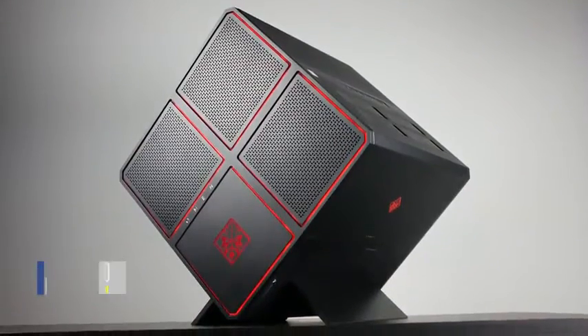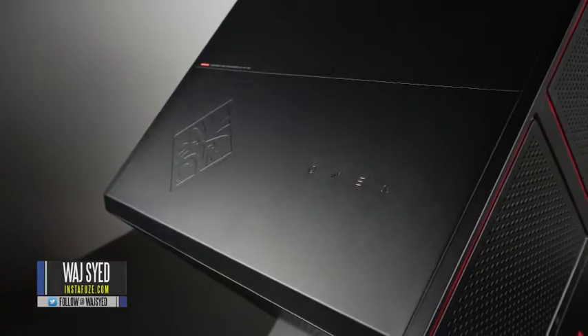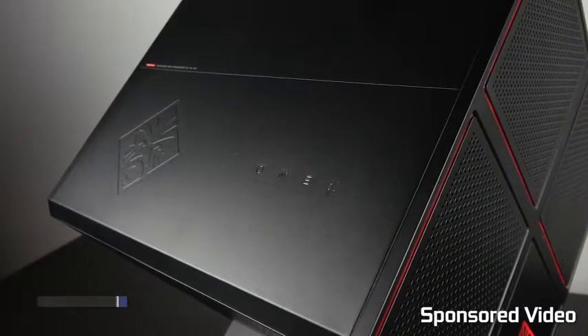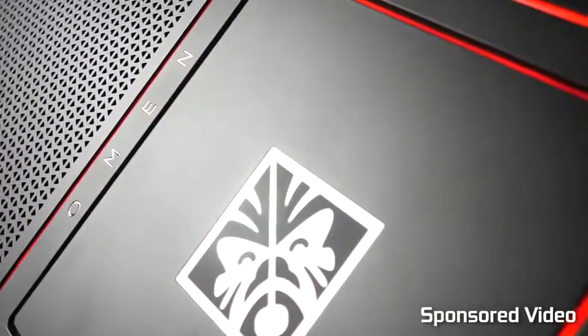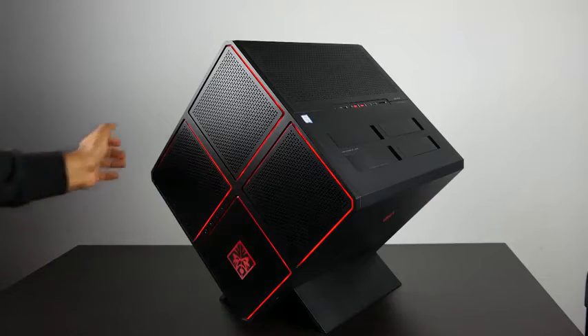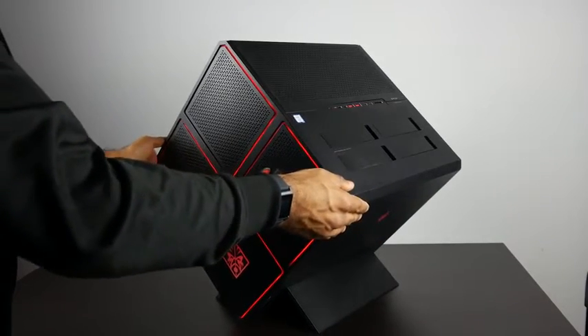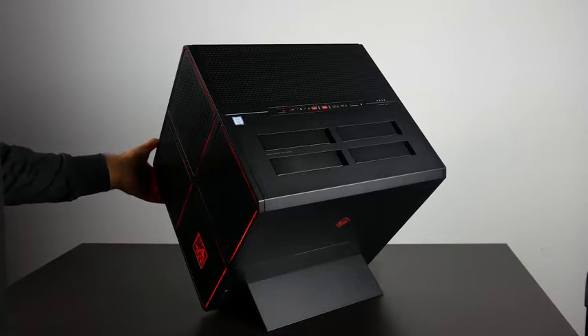Hey, what's up folks, how's it going? This is Waj. Hope you guys are all doing well. What you're looking at right now is the HP Omen X gaming desktop. This is pretty much one of the most unique looking computers out right now — a custom bespoke design with several novel features that really hasn't been demonstrated in other gaming desktop PC platforms.